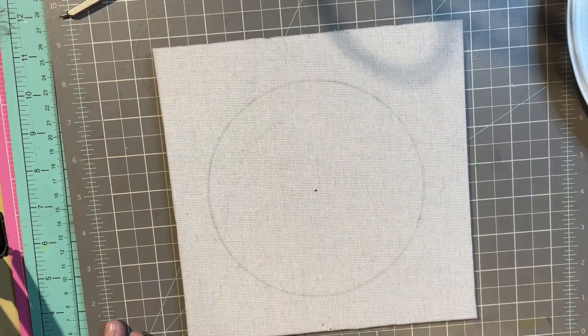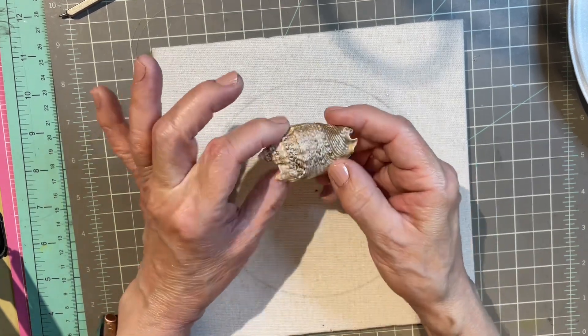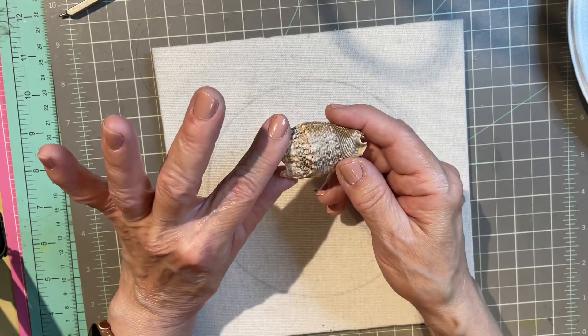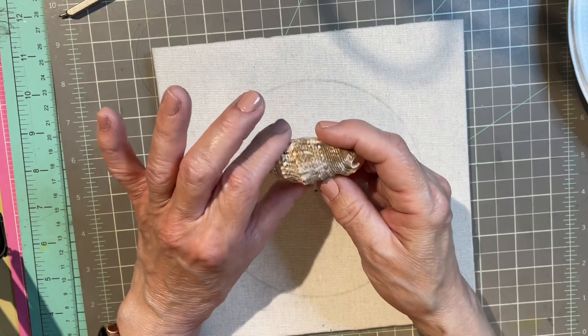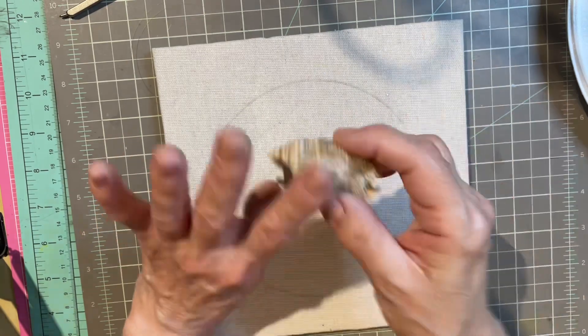Once you've got that done, then you select the shells. You want shells that are a bit on the flat side. This one might be a bit too big — you want to keep them under an inch. The flatter and smaller the better, because you don't want them actually touching the glass. So that one might be a bit large.